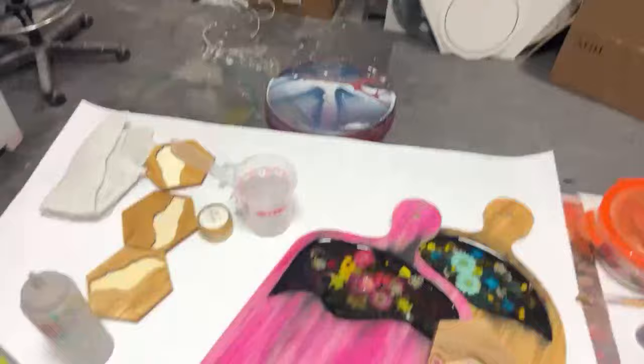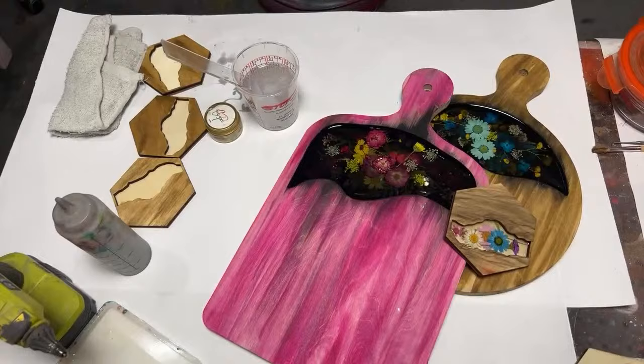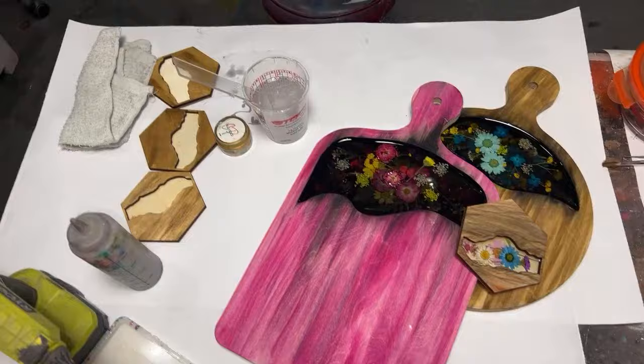I'm Erica and that's my husband Jeff, and we have a studio in Dallas, Texas. It's very filthy right now, don't look. But today I am going to show you guys how I do these super easy, super beautiful, fun floral inlay pieces. I already have a couple of them done so you can see.